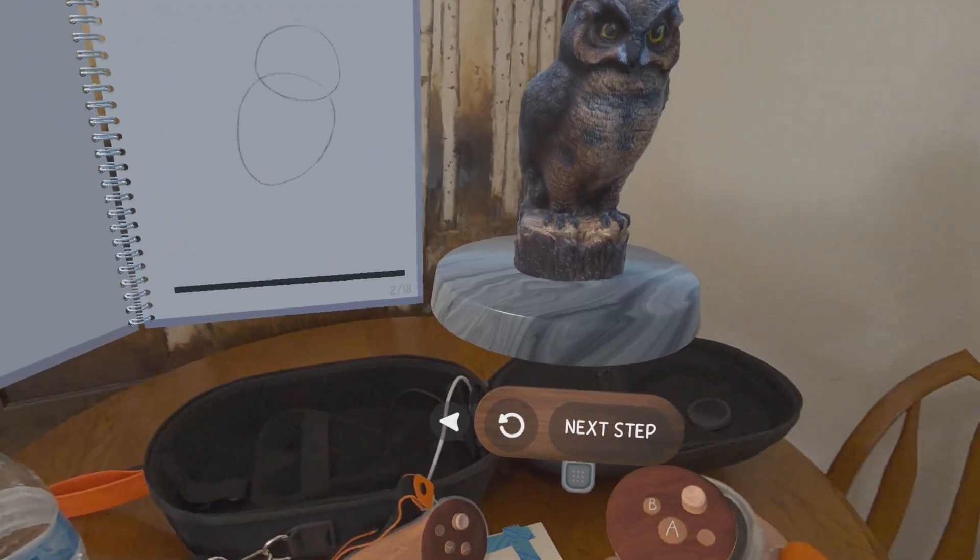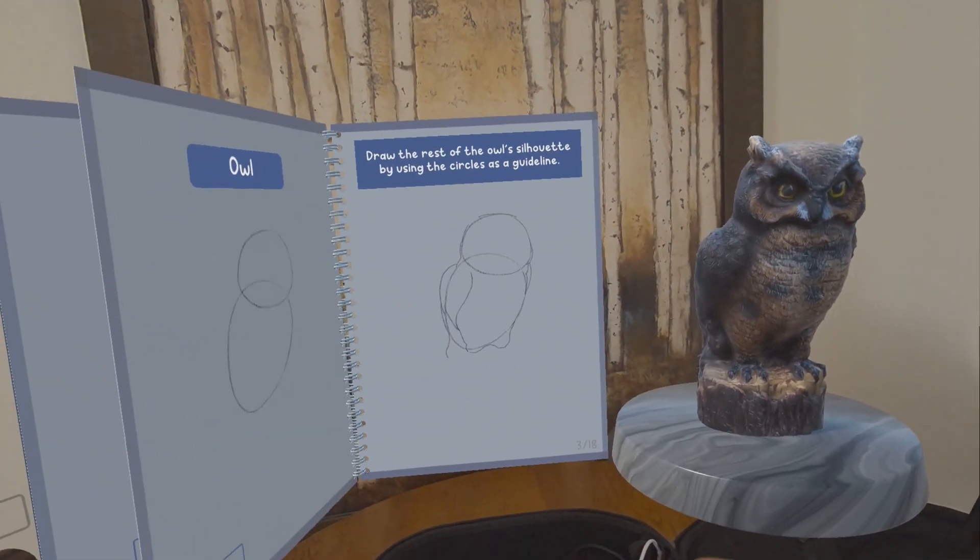Some of the pictures actually place an AR item for you to look at while you work, such as an apple or an owl statue.